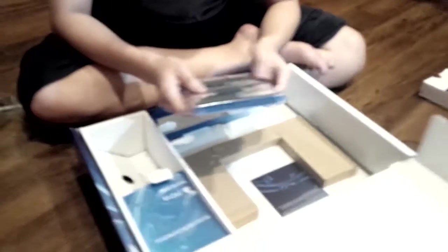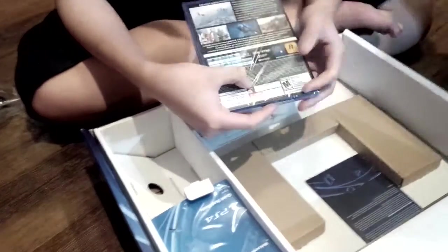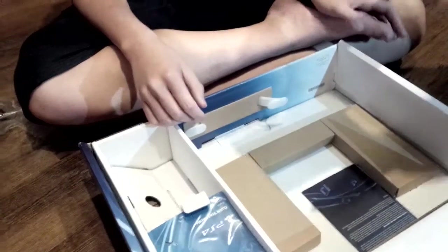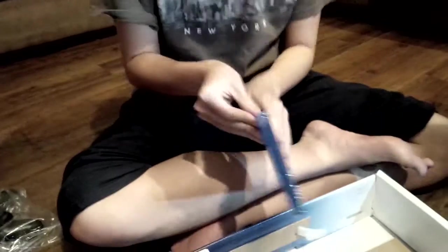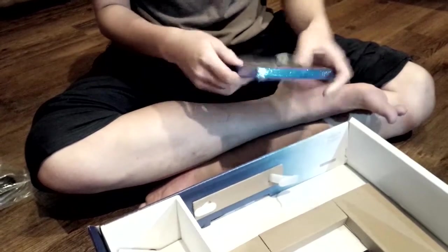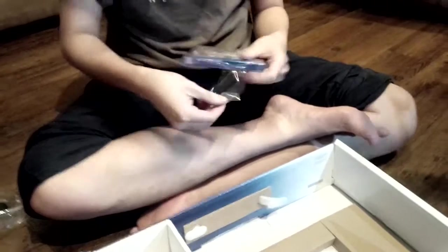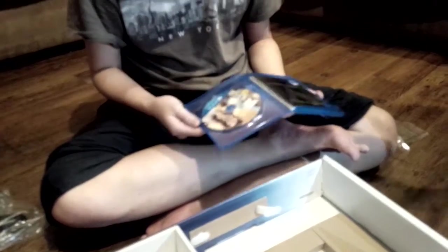Rockstar Games presents a North production. There's a lot of text. This is rated M. Can you not cut the box? I might return it. So this is the $400 game — the Comcast $400 box. The shrink wrap — there's a lot of shrink wrap.